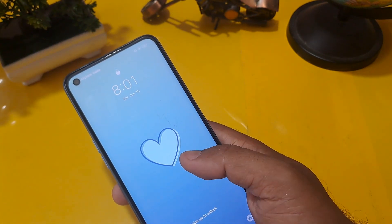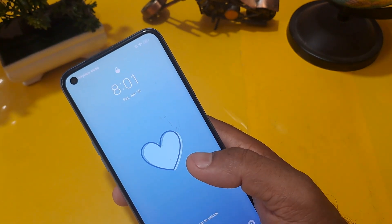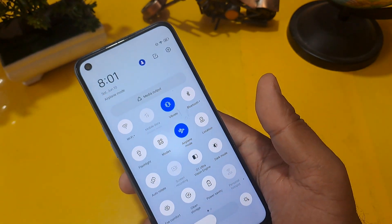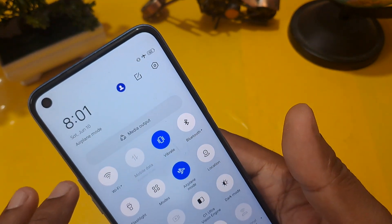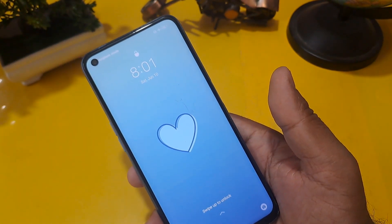Before starting this process, make sure your handset is in flight mode and your handset battery percentage is above 40 to 50 percent. Make sure these things are in order — this point is very important.